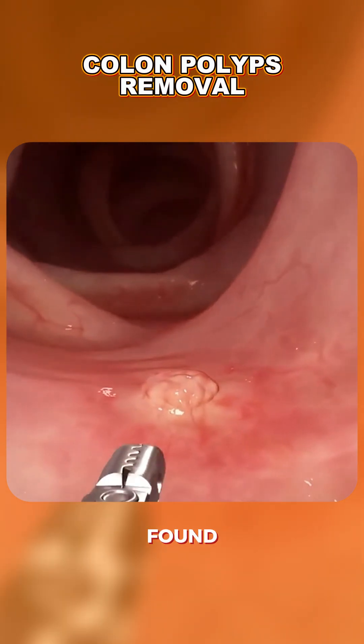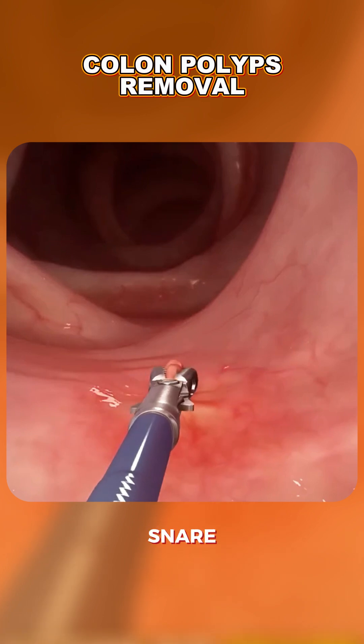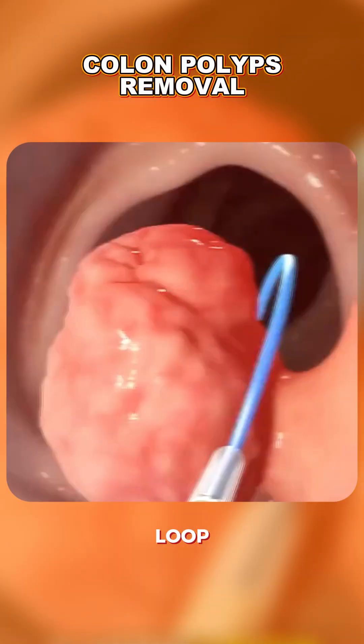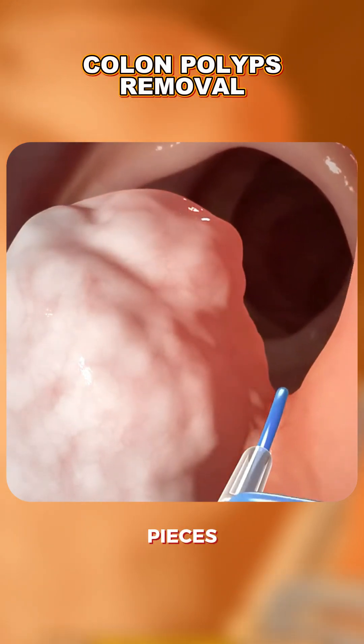Once a polyp is found, the doctor uses tiny tools passed through the scope to snare, cut, or burn the polyp off the colon wall. Small polyps are often removed with a wire loop, while larger ones may require special tools or be removed in pieces.